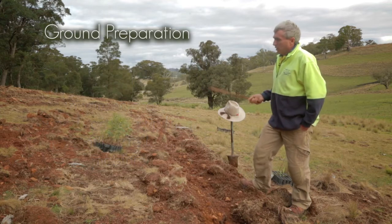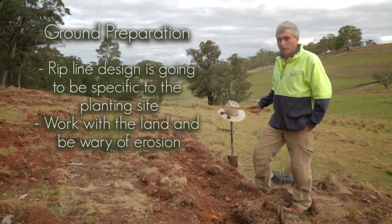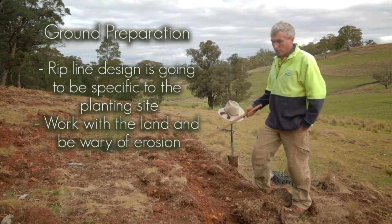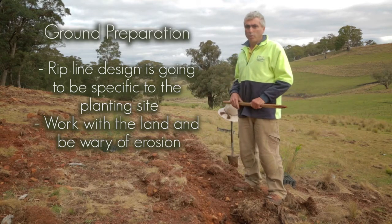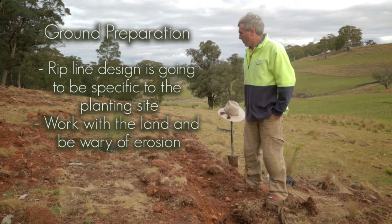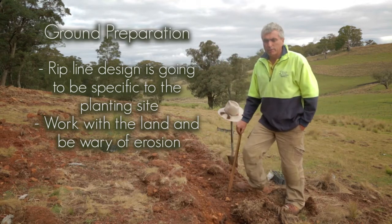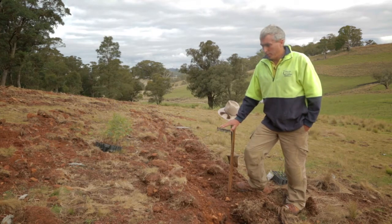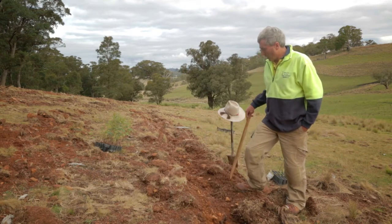How you design your rip lines depends on the site, but you've just got to be careful not to cause any erosion. On this site we decided not to rip on the contour — we've ripped slightly off it so any excess moisture can run away and not wash your rip lines away. Deep ripping is essential; it's the key factor. It's all about getting moisture into your rip lines and keeping all the weeds away, and the side benefit is easier planting.